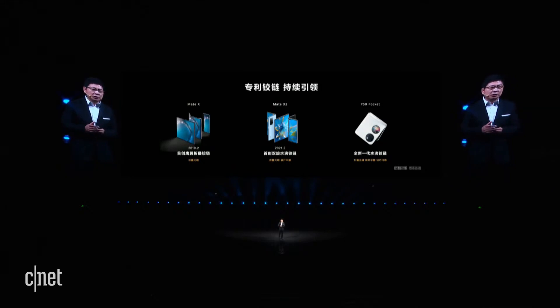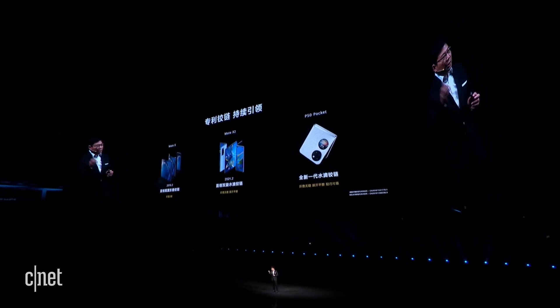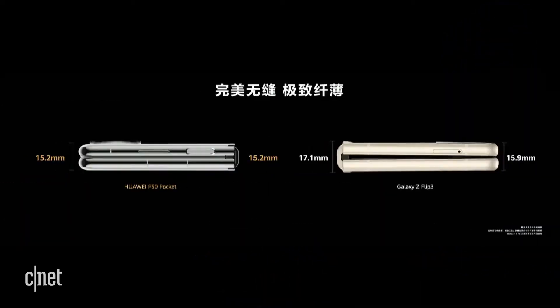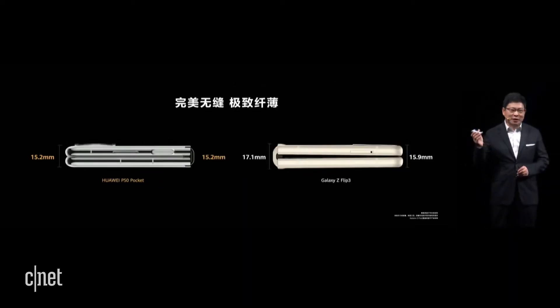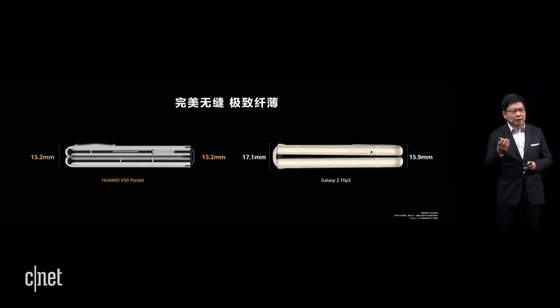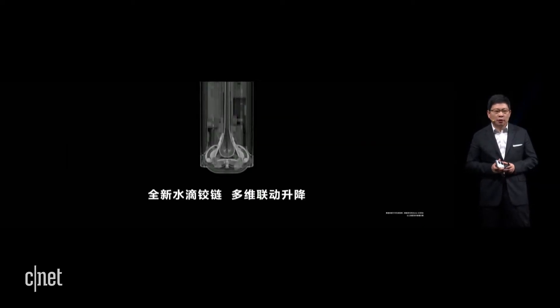Starting from Mate X and Mate XX, we used the Falcon Wing mechanical hinge. With Mate X2, we introduced the multidimensional hinge. And with the P50 Pocket, we use a new generation multidimensional hinge. When you fold it, you can see zero gap — this is proprietary to Huawei. Any company with a similar foldable form will find that the patent belongs to Huawei. Thanks to the multidimensional hinge design, there is no gap and it is very thin — when folded it is only 15.2 mm thick.